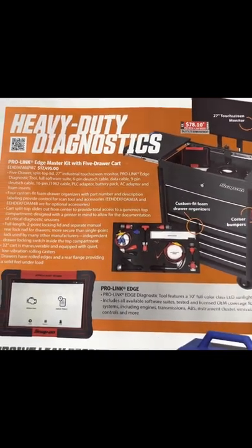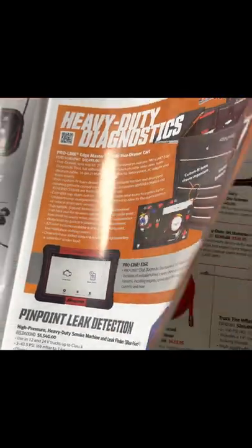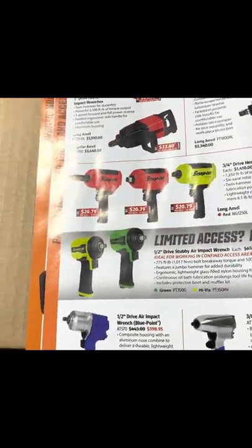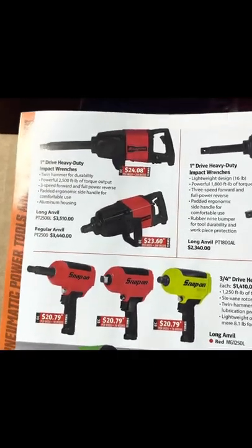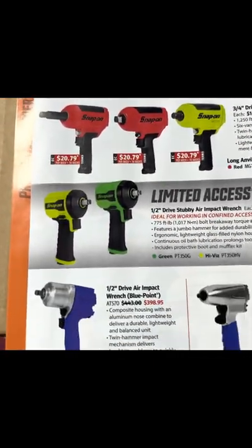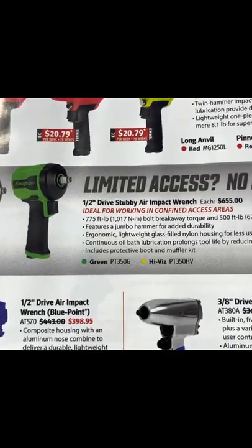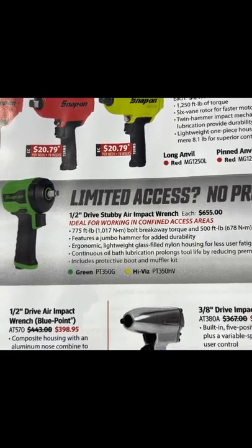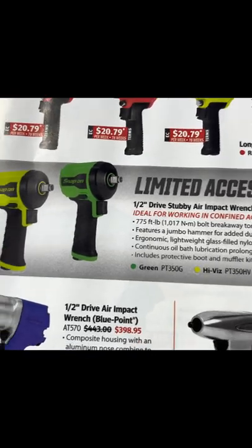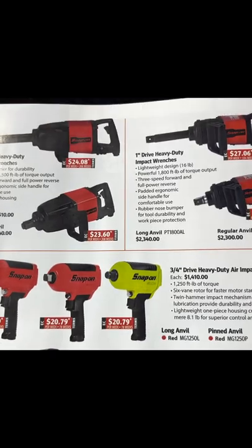Of course, the big daddy of them all — your ProLink Edge Diagnostic Work System. I am going to be doing a video on one of those, not the full meal deal but just the starter kit. We should be having that come in in a few weeks. We also have some heavy-duty impact wrenches, talking about our Stubzilla — our half-inch drive stubby impact wrench. These are really handy and deceivingly powerful with 775 foot-pounds of torque.